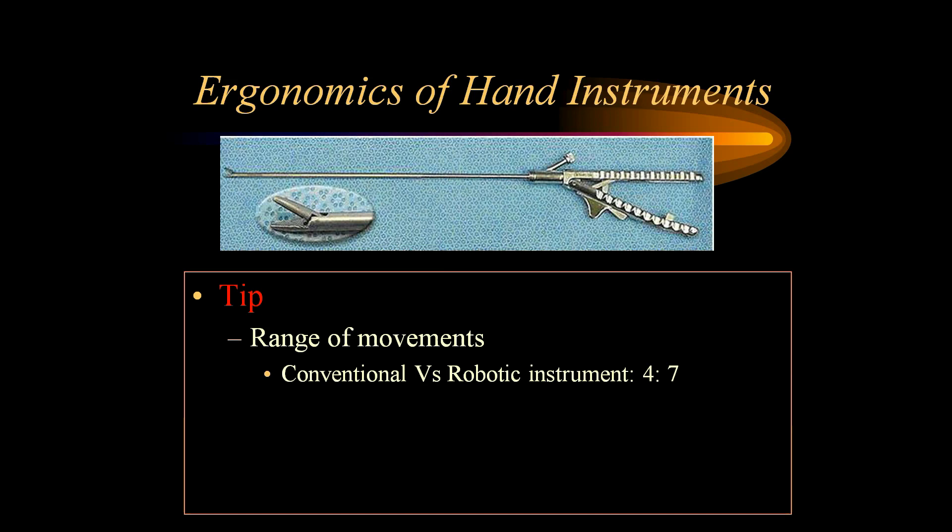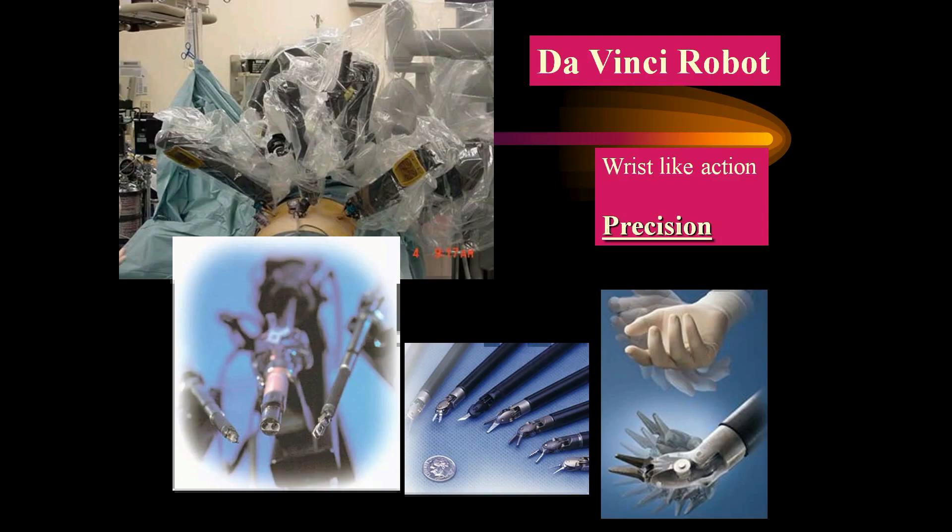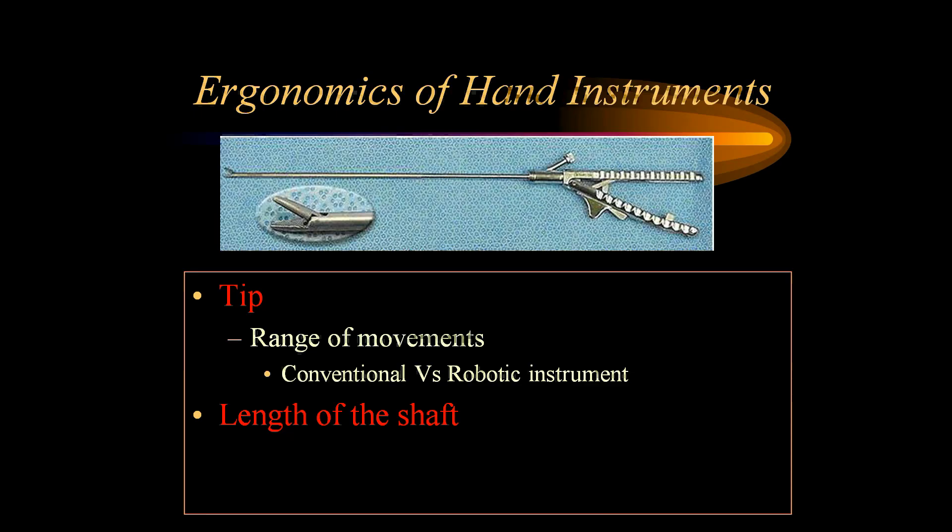We should also understand the importance of having the right amount of movement at the tip of our hand instruments. Conventional laparoscopic instruments have four different movements, but robotic equipment is different — they are more efficient because they have wrist-like movements with seven different degrees of freedom. As you can see, the da Vinci robot with wrist-like action hand instruments is able to precisely perform suturing even in difficult, awkward situations.